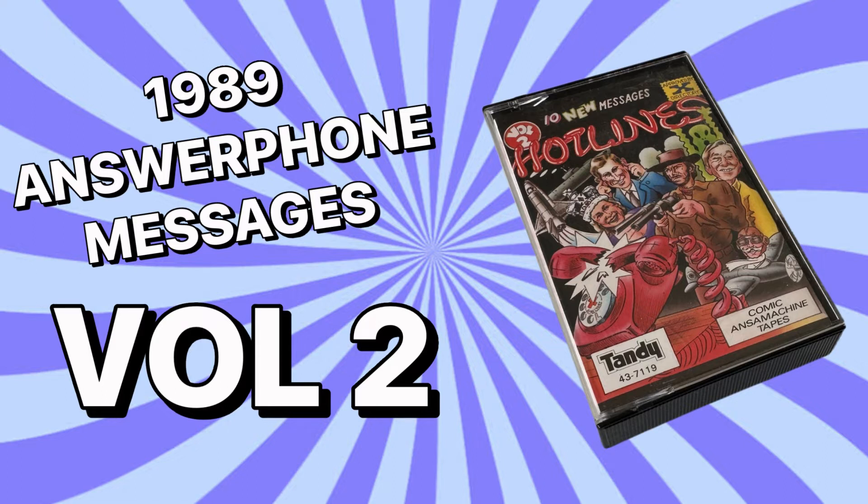Are you sitting comfortably? Right, here comes the spiel. X-Directory tapes are specially designed to persuade more callers to leave you messages, which is fairly obvious, really. To get the best results, though, we recommend that you follow these simple instructions, which you can also find on the inlay card of the tape box provided.